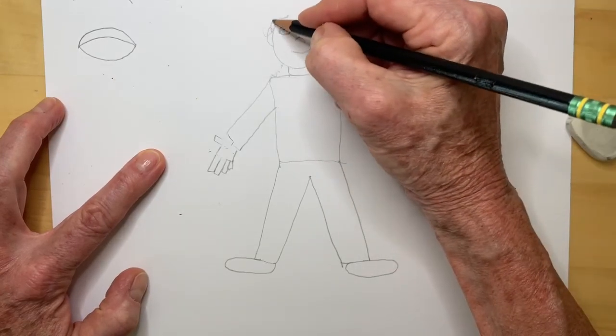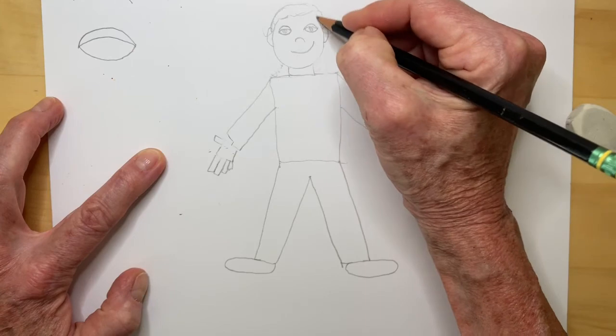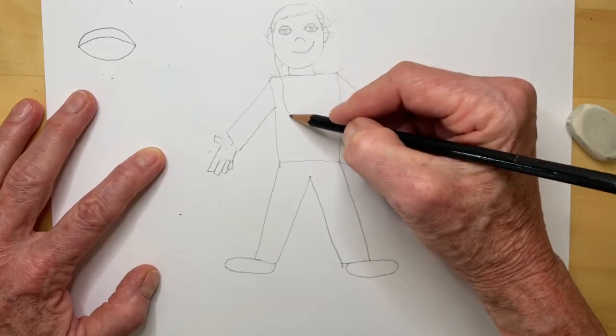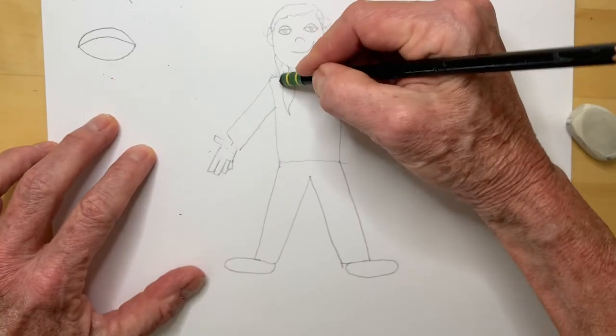You might have short hair, like this. You might have hair that's pulled back in a ponytail, and you can put a ponytail over your shoulder, like that. Just erase this shirt line.